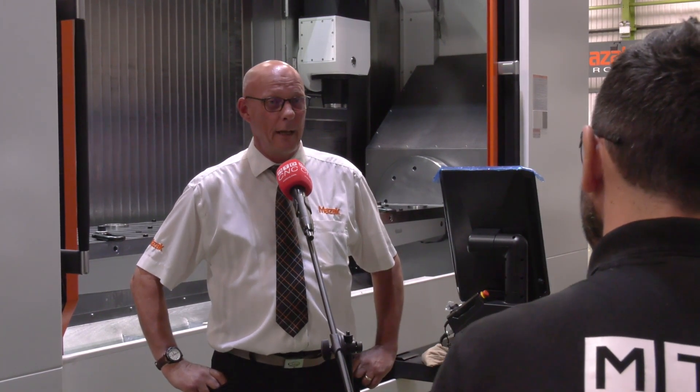It's a project for a leading aerospace manufacturer. Brandon Holmes have designed and manufactured the fixture bespoke for this project and this component, and it's also bespoke to fit our VTC 800 SDR.